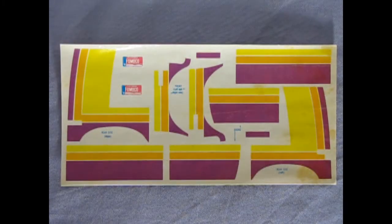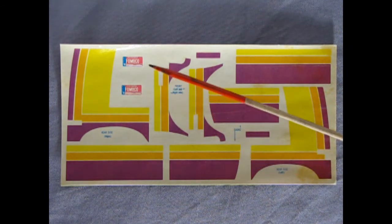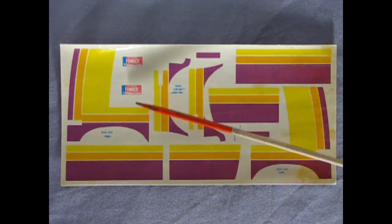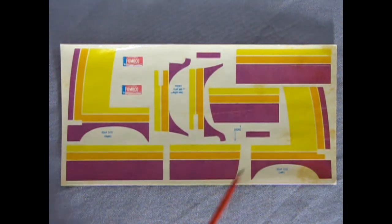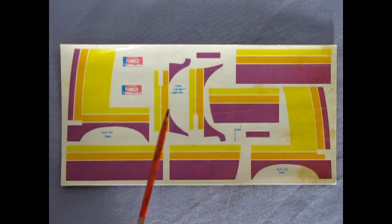Now the moment you've all been waiting for — the decal sheet. It is quite simple: we have that nice rainbow graphic with those old Fomoco-style dealer plates, and that really is about it. This decal sheet is old, and if you wanted to replace it, I do believe Round 2 might have some in their parts box.